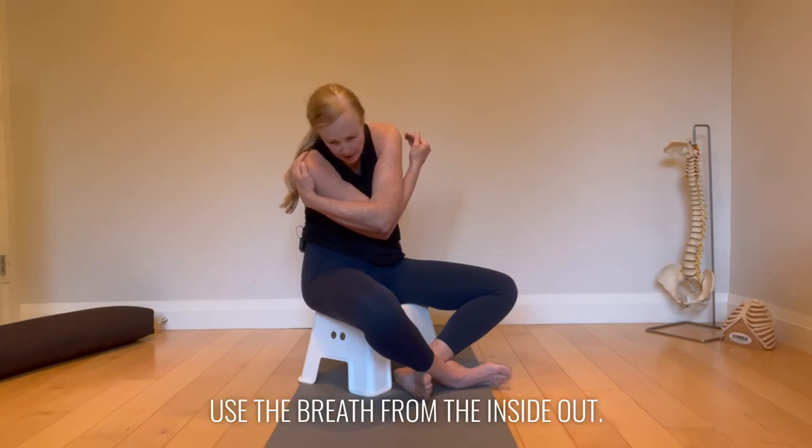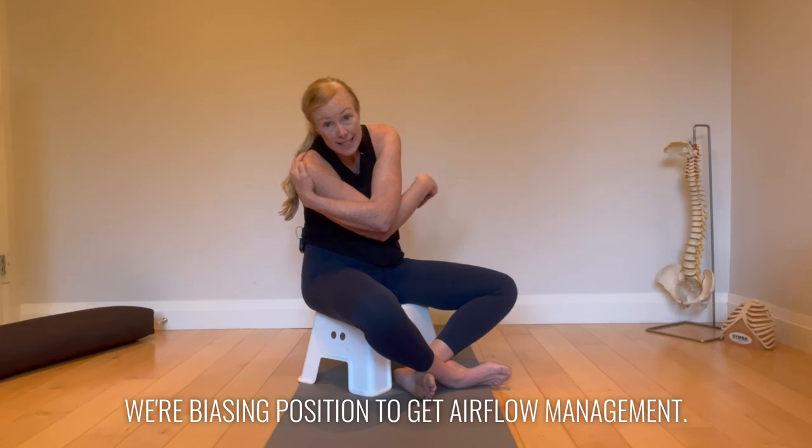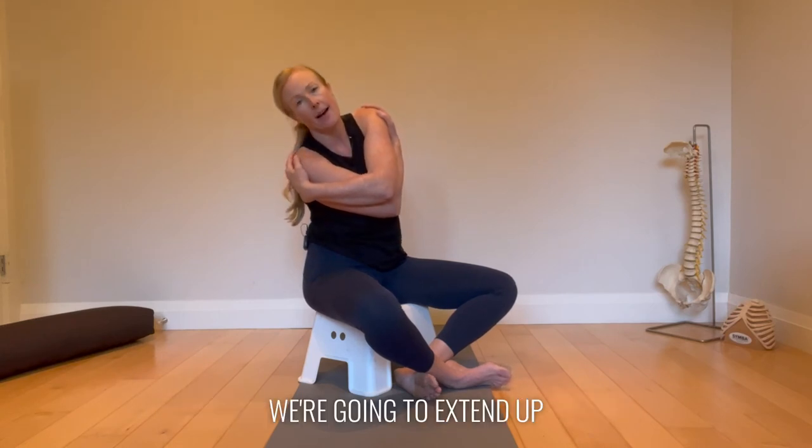Use the breath from the inside out. We're biasing position to get airflow management, so these torso CARs are gold. On the breath out, lots of core — we're going to extend up.